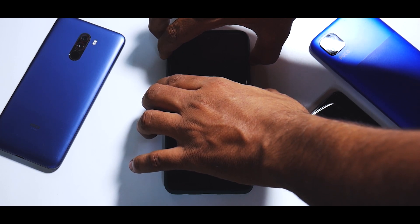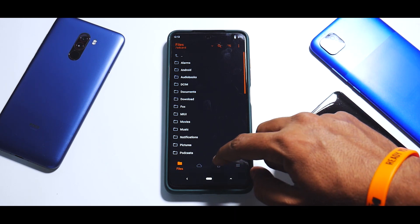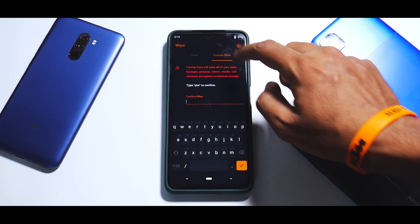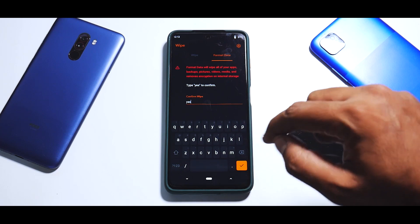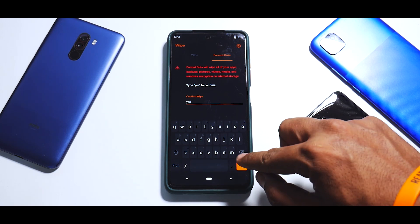To do that on the X3 Pro, press and hold Volume Up and Power and keep it pressed until you see the Poco logo. As you can see, we are now in Orange Fox recovery. Go to Wipe, then Format Data, and type in 'yes'. Before you press the checkmark, as mentioned earlier, everything on your phone's internal storage is going to be wiped — so make sure you have a backup.